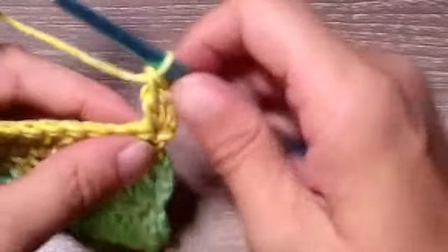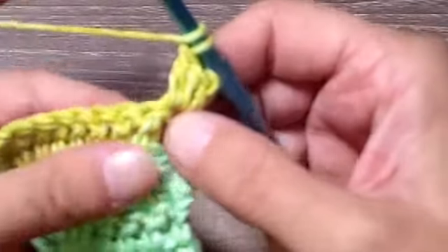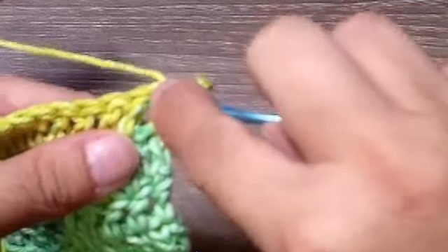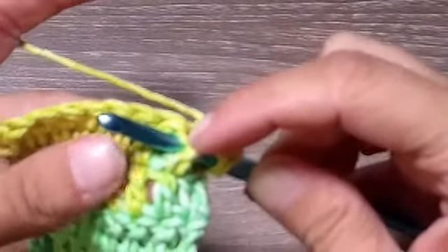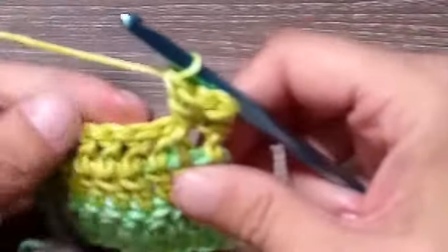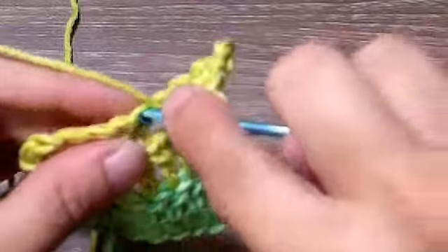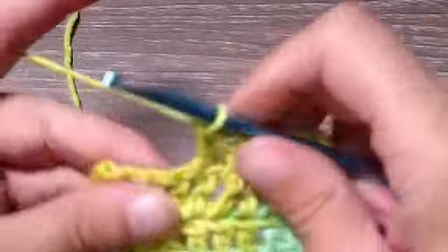This first row is just front post double crochets. In the very next stitch, yarn over your hook, then go in between the two double crochets, push that post up, and bring your hook out the other side. Yarn over and bring it through, then complete a regular double crochet. In the next stitch place a regular double crochet, then front post double crochet — go down between the stitches, pull that post forward, come out the other side, and do a double crochet. Continue: next stitch a double crochet, next stitch a front post double crochet.